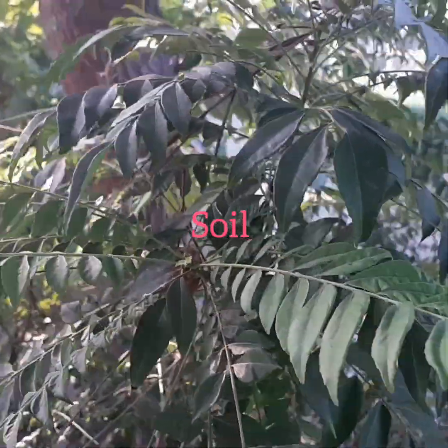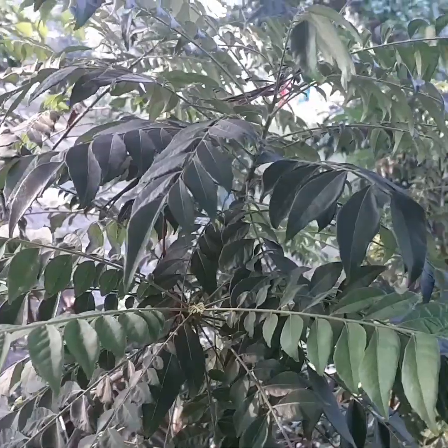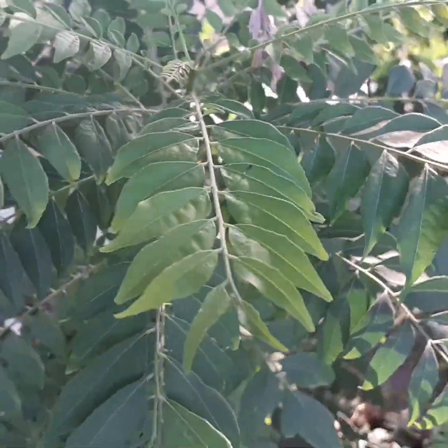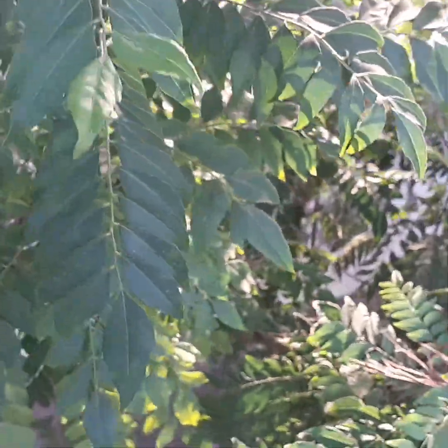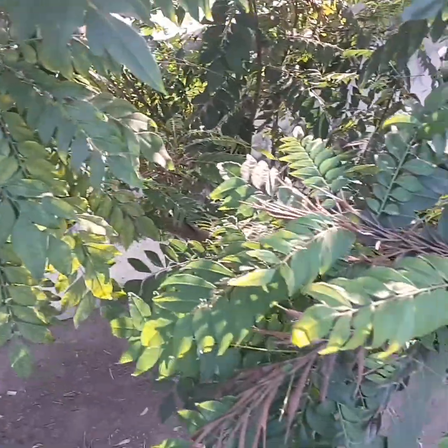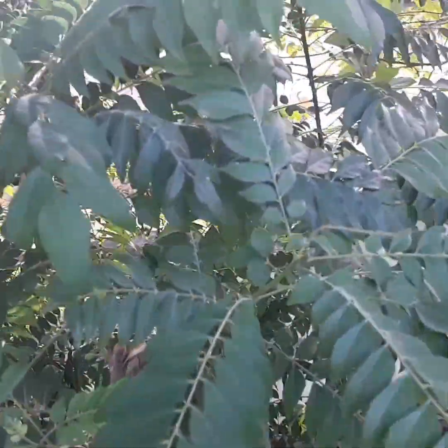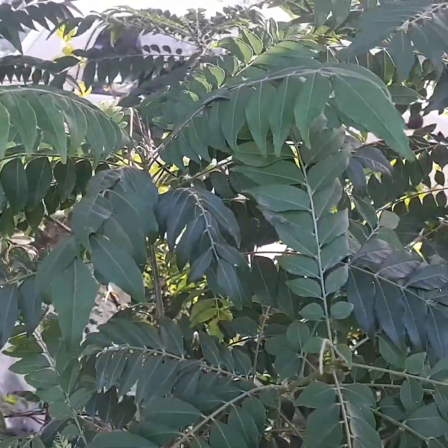Soil: Plant in a well-drained fertile soil. The curry tree prefers soil that is dry — allow the soil to dry out when it receives heavy watering or rain.